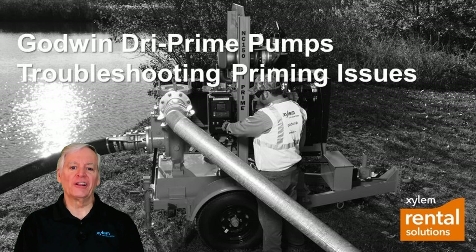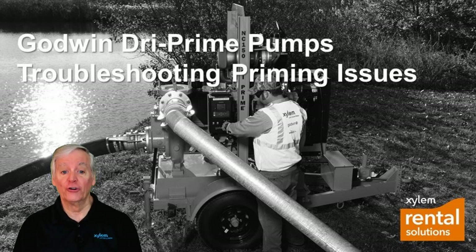Hi everyone, Pete Snow here for Xylem Rental Solutions, and today we're talking about troubleshooting the Godwin Dry Prime Pump when it won't prime. The Godwin Dry Prime Pump has industry-leading reliability and durability, but sometimes things happen and you need to get up and pumping.